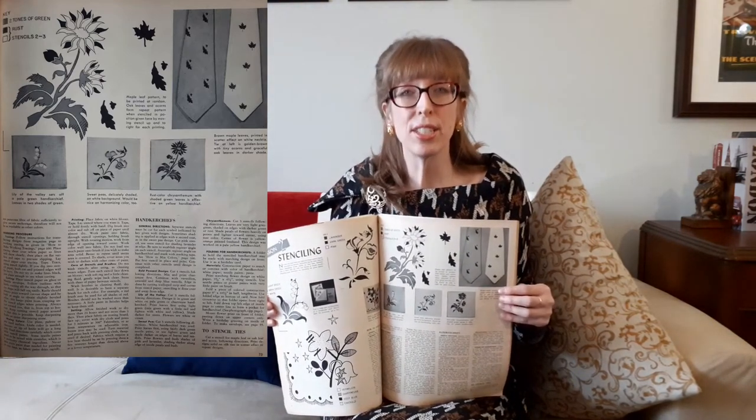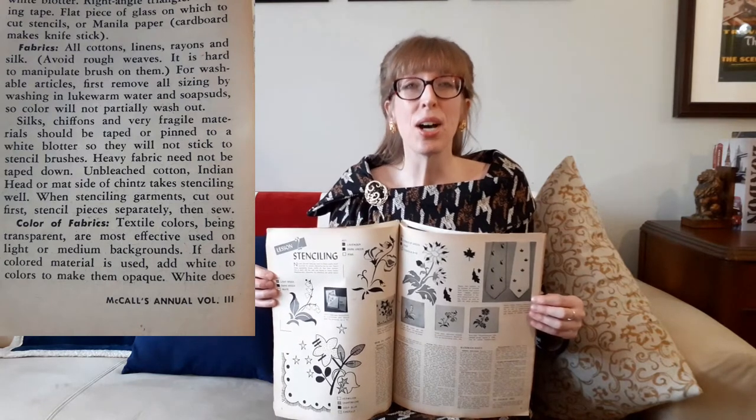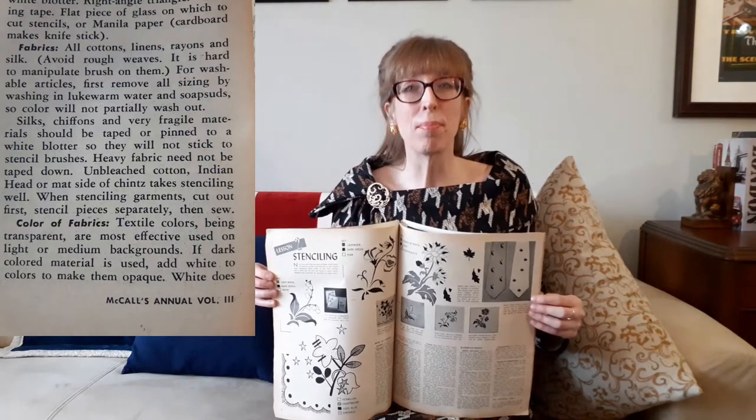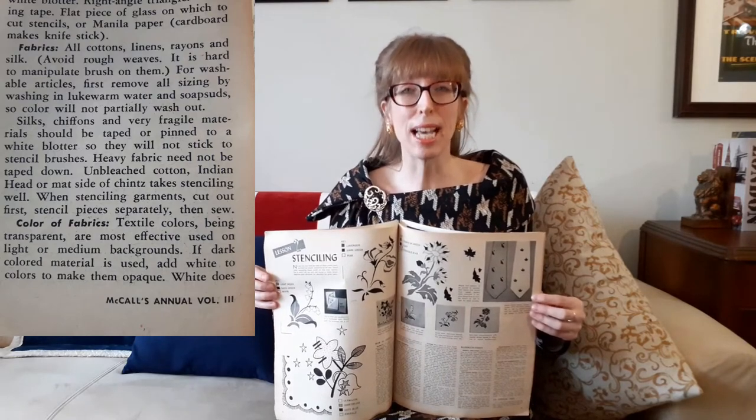For example, lily of the valley with leaves in two shades of green set off a pale green handkerchief, and rust-colored chrysanthemums with shaded green leaves on a yellow handkerchief. The annual recommends all cottons, linens, rayons, and silk for stenciling fabric and suggests avoiding rough weaves. For washable fabrics, first remove all sizing by washing in lukewarm water and soap so color will not be washed out. Silks, chiffons, and very fragile fabrics should be taped or pinned to a white blotter so they will not stick to the stencil brushes. Heavy fabric need not be taped down. Unbleached cotton or the matte side of chintz take stenciling very well. When stenciling: cut out first, stencil pieces separately, then sew.